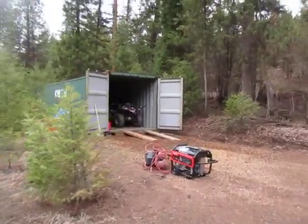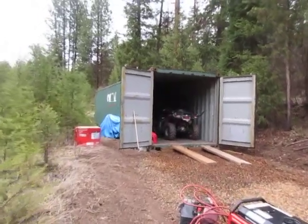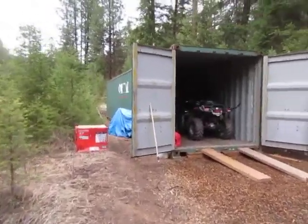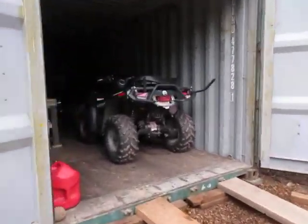I thought we'd start outside here. This is the shipping container we bought last fall, which has been a game-changer for us, and Mike built some great storage inside also.